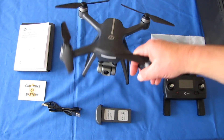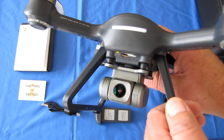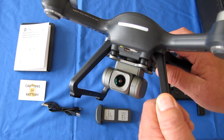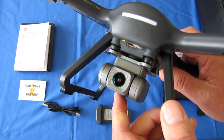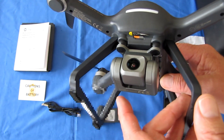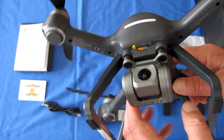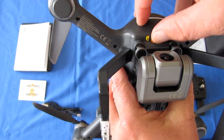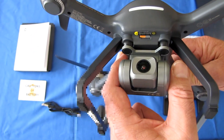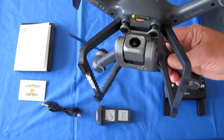Now let's talk about the camera. It does have a true 4K camera — they're not lying about it like a lot of toy drones that use interpolation to enlarge the video. It is capable of recording 4K video at 3840 by 2160 pixels at 30 frames per second. It also records 1080p at 60 frames per second. It records to a microSD or TF card. I recommend getting a good card — your average Class 6 card may choke trying to record 4K. Use a Class 10 or better card.